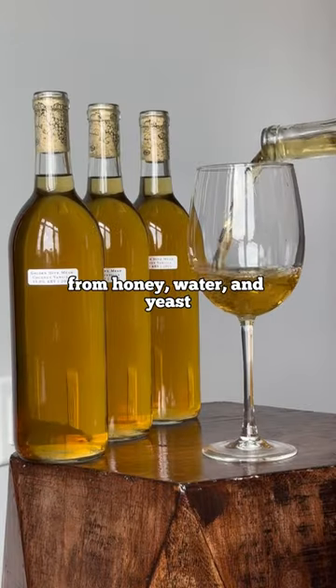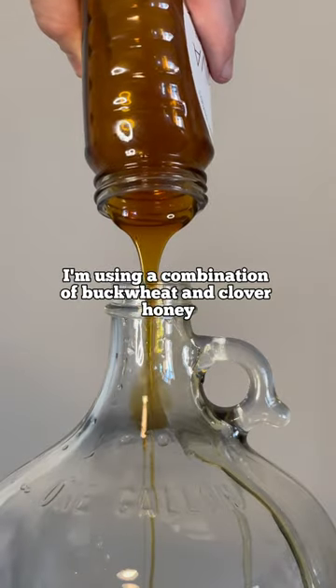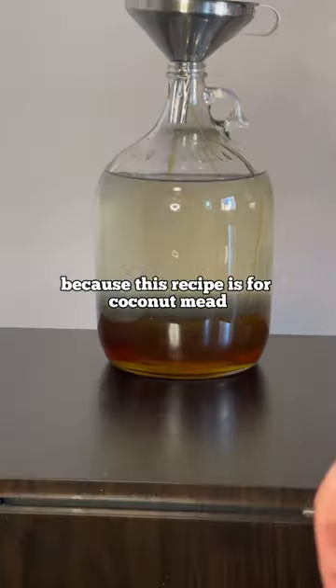How to make alcohol from honey, water, and yeast. Start with honey and lots of it. I'm using a combination of buckwheat and clover honey. Then add water. I'm also adding coconut water because this recipe is for coconut mead.